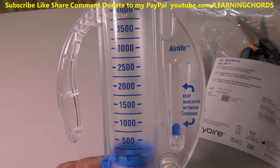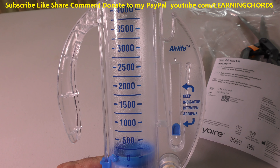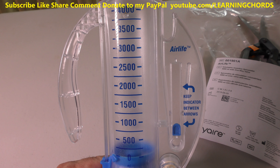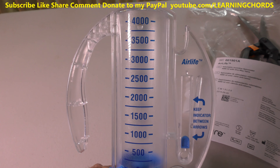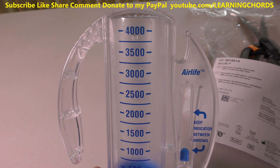Now that we're dealing with the shutdown, the lockdown — the LA lockdown, the California COVID-19 — I thought, why not exercise my lungs a little bit? We all work out doing other exercises, so why not try to take care of your lungs a little bit.